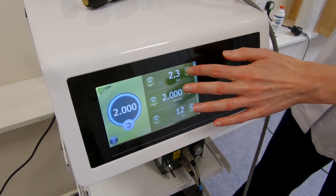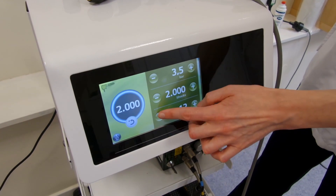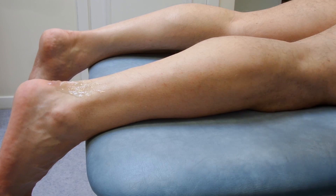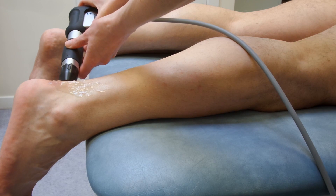We usually use more pressure for bony heel spurs, so we're going to go up to 3.5 bar. We're going to go to 2,000 shocks at 10 hertz. We've applied some gel to the leg and we're going to start by doing spots of 200 shocks.